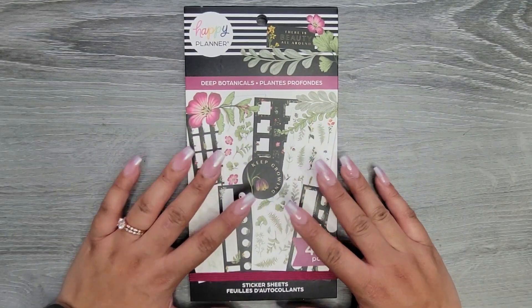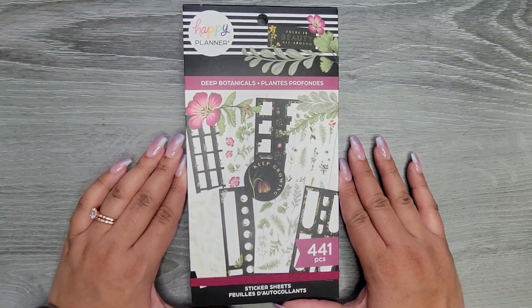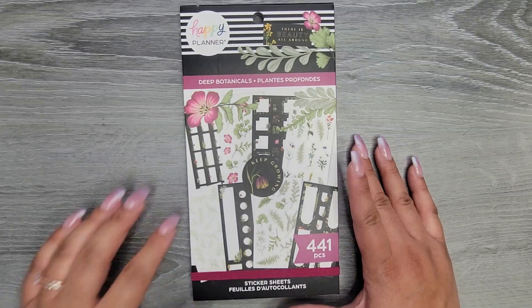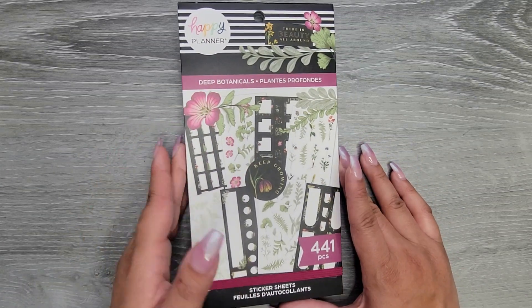Hi everyone, it's Jojo from Mojo Jojo Plans, and today we are going to be flipping through the new Deep Botanicals sticker book from the Happy Planner's fall release. I'm excited for this one — it looks absolutely gorgeous.